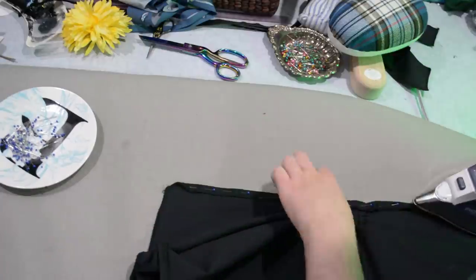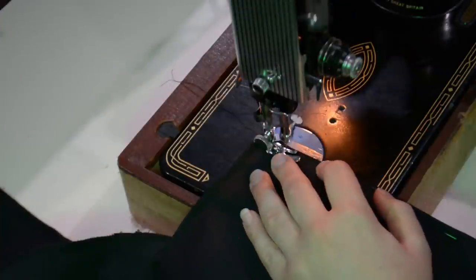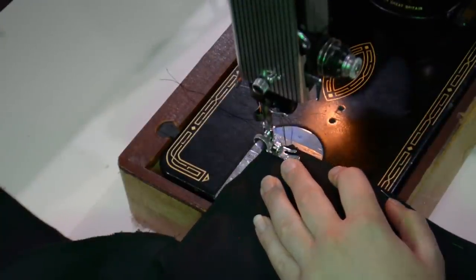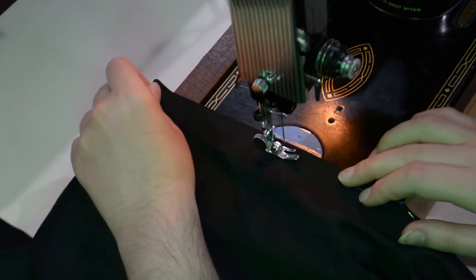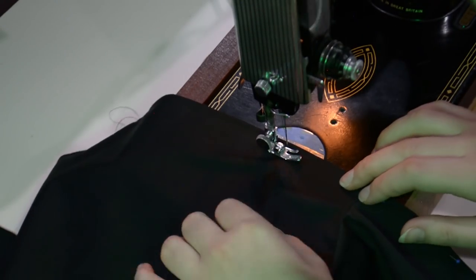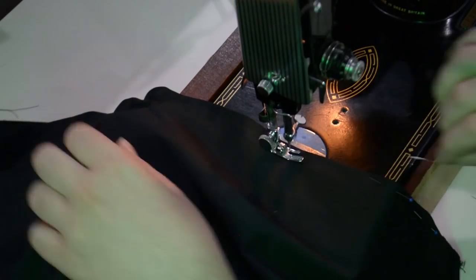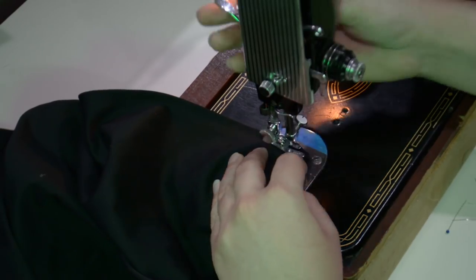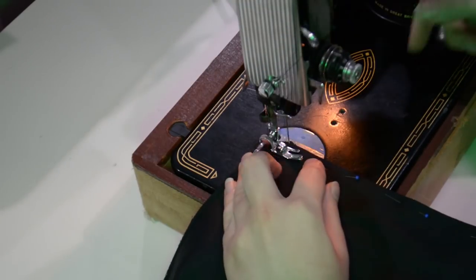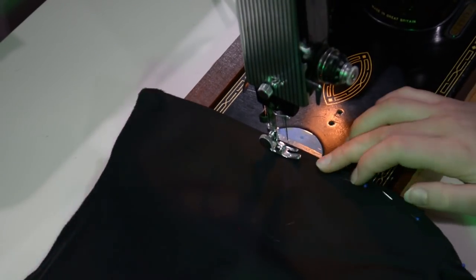I'm just pinning that a half inch and then ironing it in place, and I'll take it over to the machine to sew this down. Just sewing that down from the outside — kind of just topstitching this hem. I'm about a quarter of an inch away from the folded edge on the outside of the fabric. I'm just removing those pins as I go because I have them parallel to the edge as opposed to perpendicular — forces me to be good and remove the pins as I go.